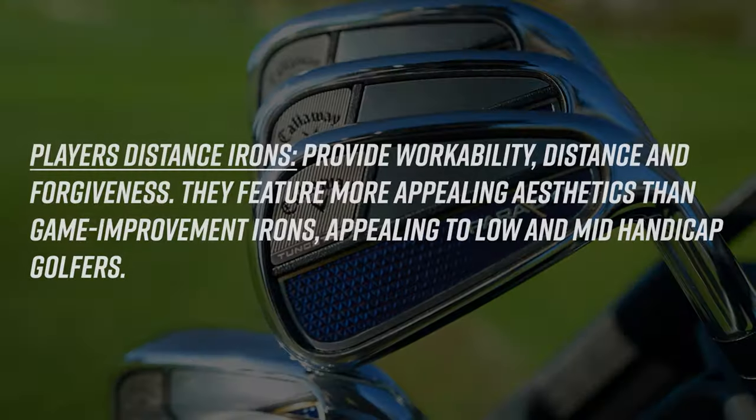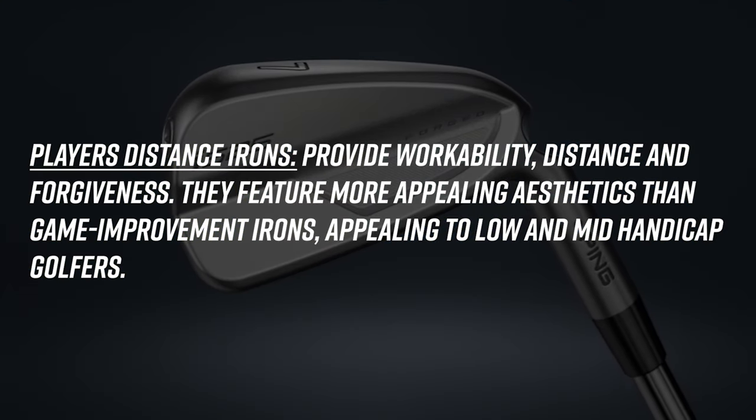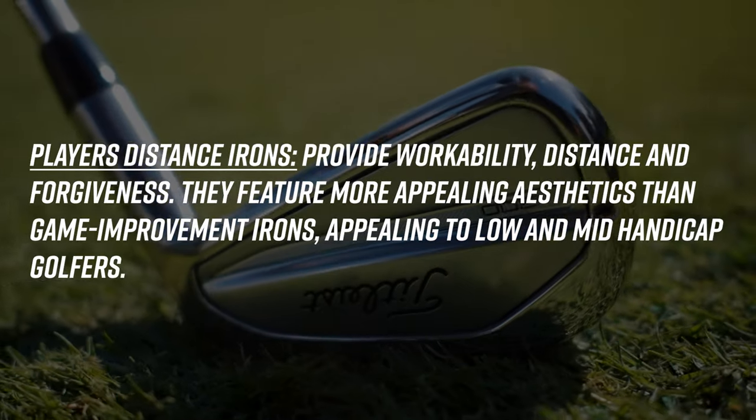The next category is the player's distance category. These irons will be a little bit smaller in size than game improvement irons, but they'll still be extremely hot off the club face. If you're looking for a combination of distance, forgiveness, and a smaller profile at address — which we know a lot of golfers are very particular about — the player's distance category might be for you.